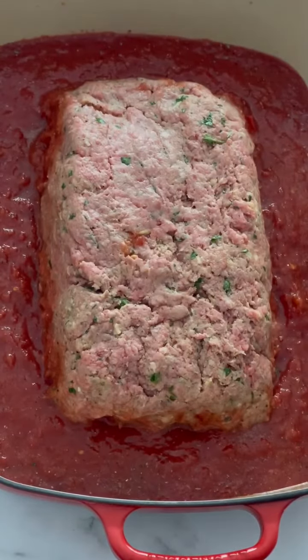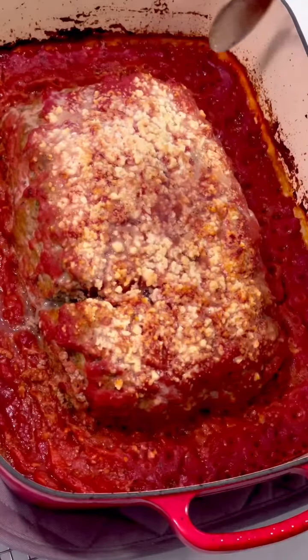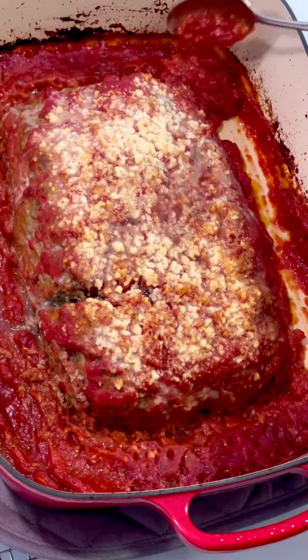Give it a nice smack and then we're gonna spoon some sauce over the top. Add the Romano cheese. Bake it for an hour and look at that sauce — it's rich, dark, thick, flavorful.